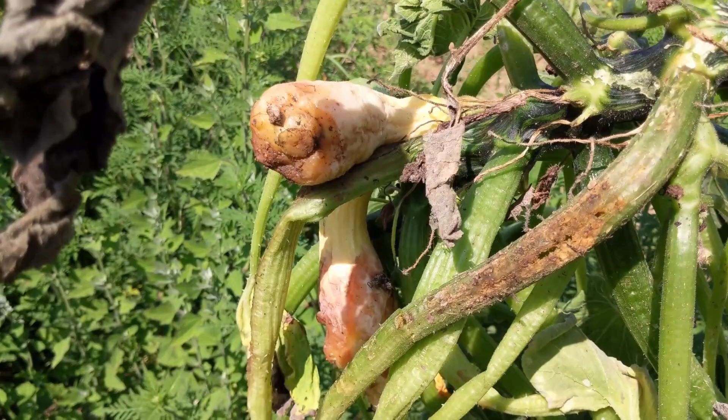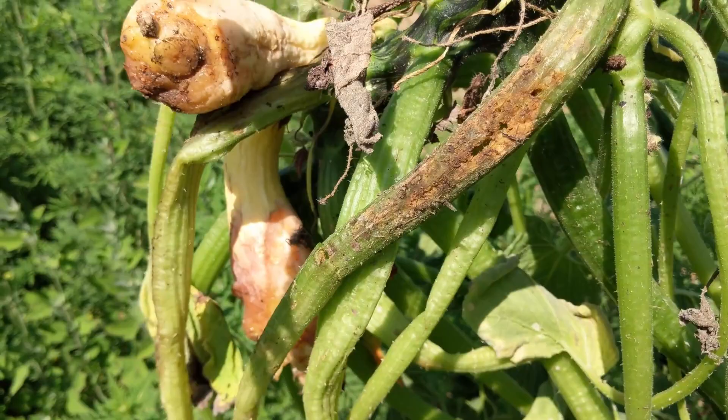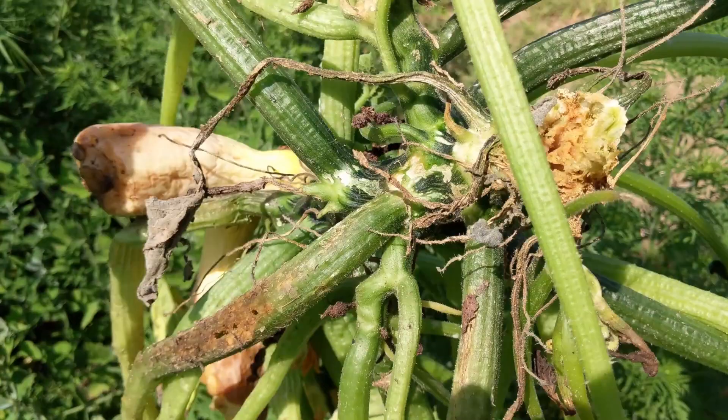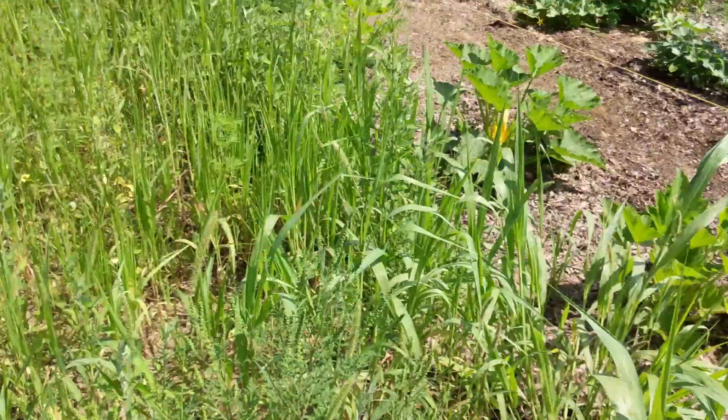They weren't growing any longer. I pulled my last one off probably about a week and a half ago. If anybody's seen this and knows exactly what took place, I'd love to know. My guess is insects, but I could be wrong. It's just devastating — a completely healthy plant one day, and then just garbage the next.